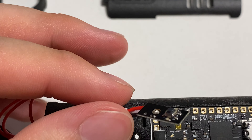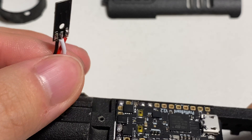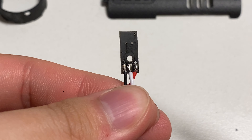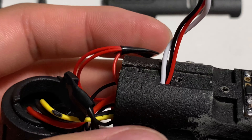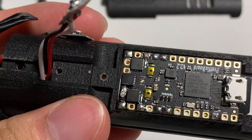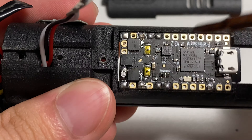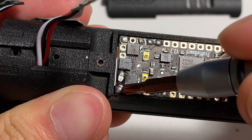Then we have our switch PCBs. There are three soldering pads at the bottom: positive, negative, and the middle one goes to the switch of the button soldering pad on the property board — which is this one or this one.